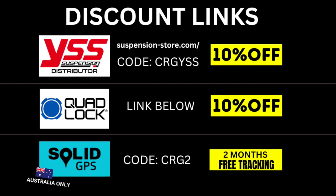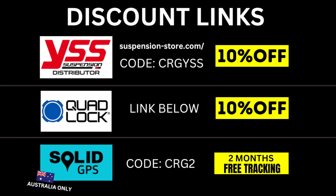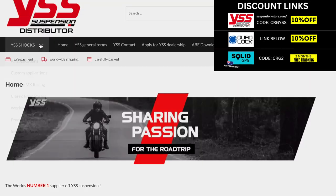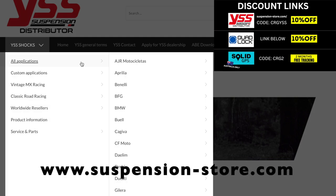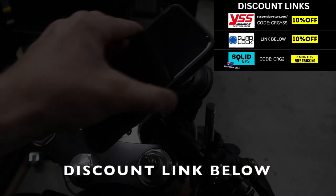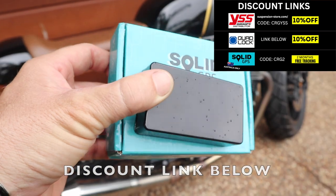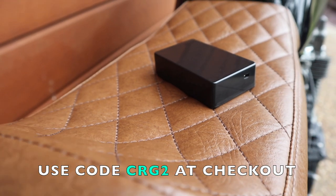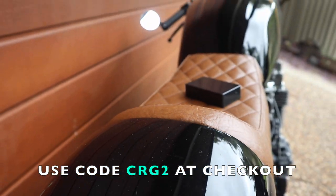I've bought plenty of things which have been completely useless — maybe I should make a video on the crap I bought that was useless, let me know in the comments. If you're building or own a motorcycle, I have discount links from the Suspension Store: 10% off store-wide on all their custom shocks, the same ones I use — the most affordable, best quality shocks on the market in my opinion. Also 10% off store-wide at Quad Lock for phone mounting accessories. And for my Aussie followers, Solid GPS offers two months free with the link in the description.